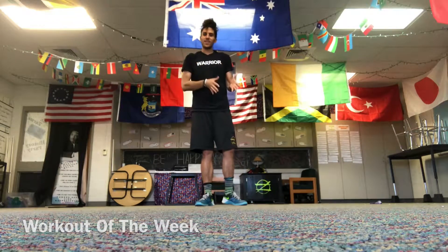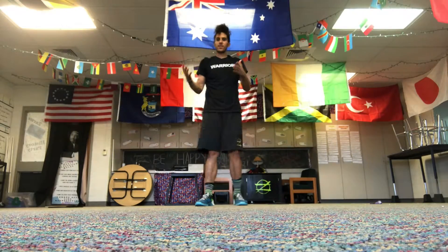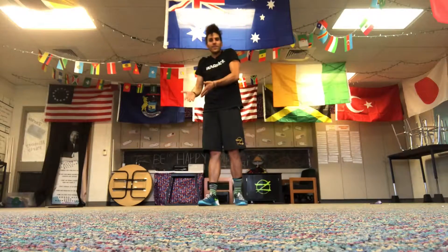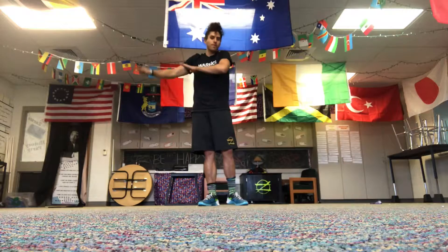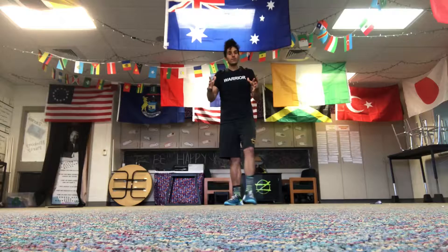Hey, welcome to a workout of the week. It's a lower body and an upper body little set of circuits. You're going to do 30 seconds on, 15 seconds off, a bunch of rounds in your lower body, a bunch of rounds in your upper body, and some bear crawls and planks in between. You're going to love it.